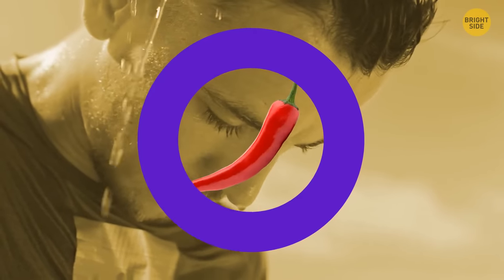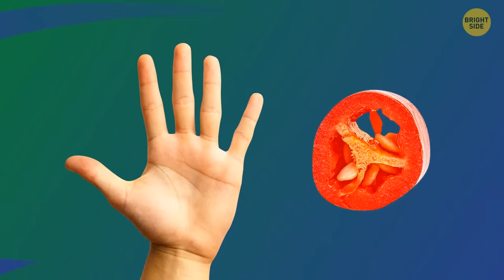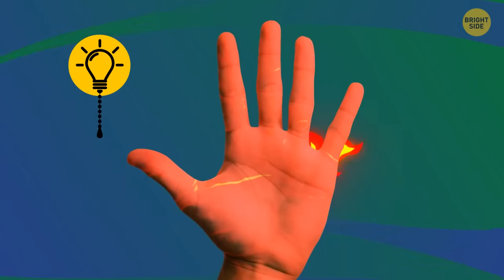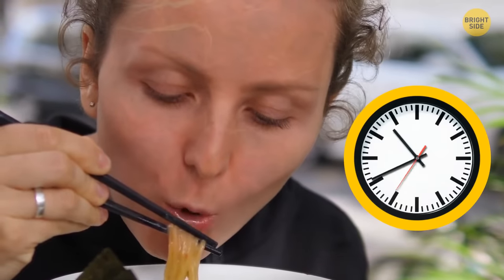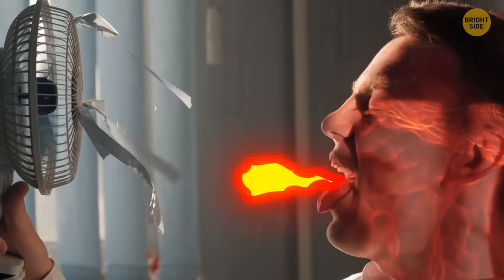This is also why it's better to stay away from spicy foods on a hot summer day. When capsaicin comes in contact with the skin, it causes the blood vessels to dilate, which improves blood flow and provides warmth. The heat gradually increases over time, but in some cases this warming sensation can happen immediately.